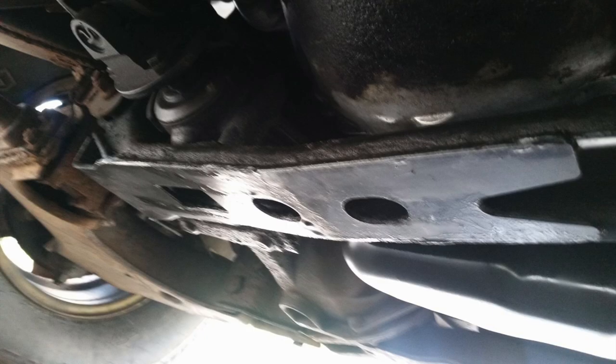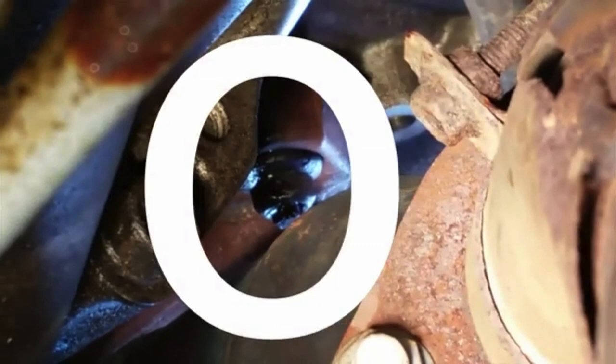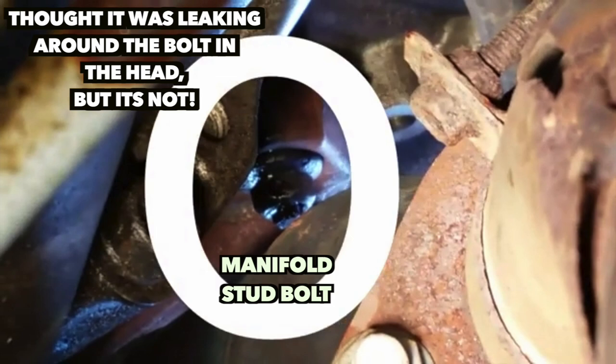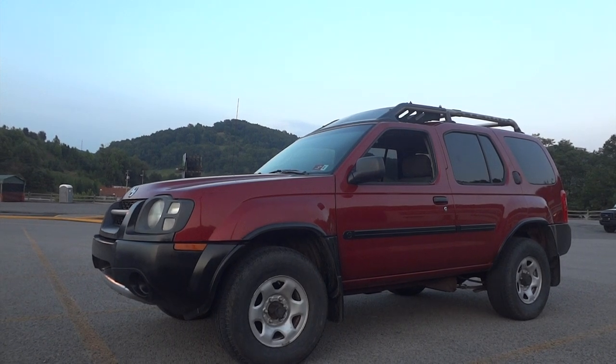Also, one other quick thing — you see this bolt right here? I did have a problem with oil coming around it. I replaced the valve cover gasket, and over time the oil did stop, so it looks like the oil on this bolt just took a little while to burn off. We are good to go there.